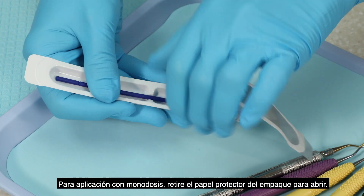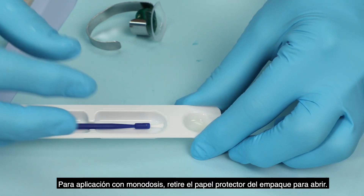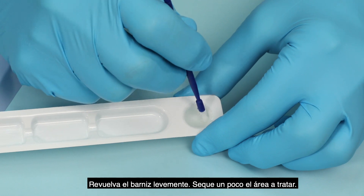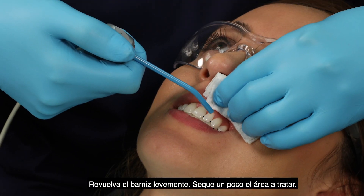For unit dose delivery, open blister pack by peeling back and removing foil lid. Lightly stir the varnish. Lightly dry area to be treated.